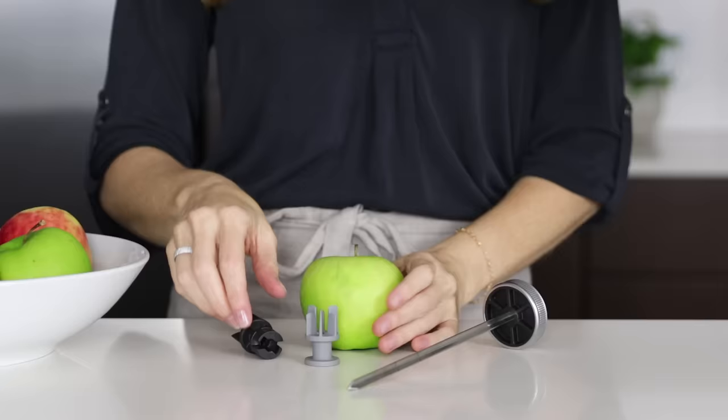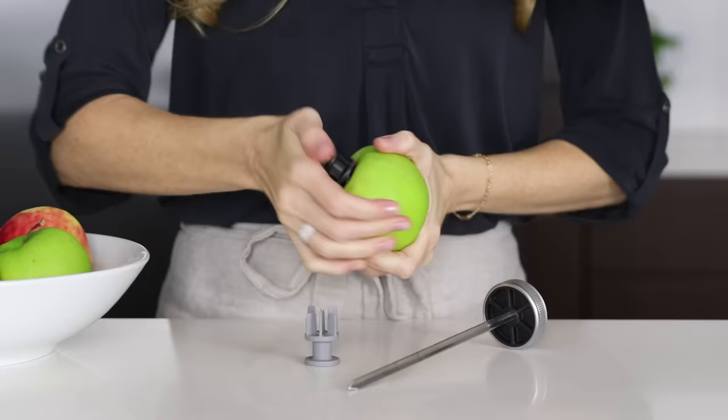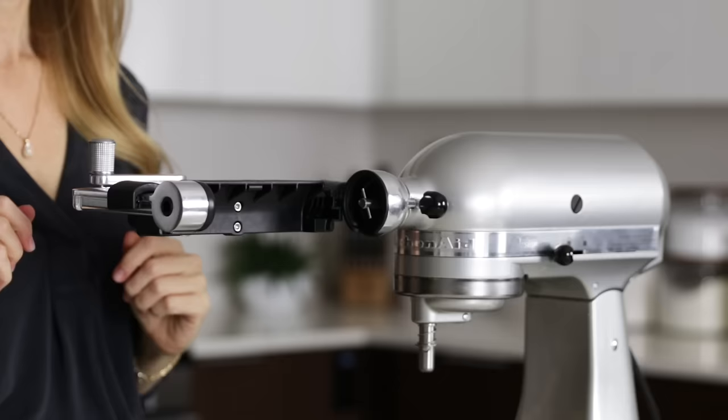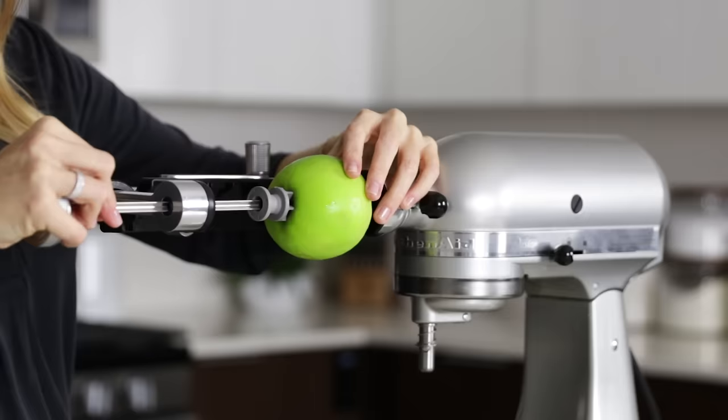Before we add the blade, let me show you by slicing up this apple. You'll add a food holder into each end of soft fruits and vegetables like apples, pears, zucchini, and cucumber, and you'll line up the red arrows on each end. Then pull the lever back, attach your fruit or vegetable with a little twist, insert the skewer through the end, and drop in whichever blade you'd like to use.